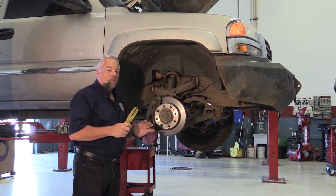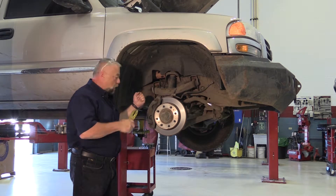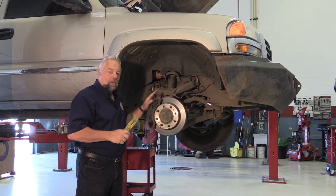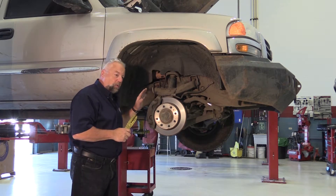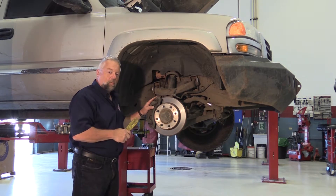Most of the time when we're going to reuse calipers, we just take a big old screwdriver and push those pistons back in with a C-clamp. Think about this for a minute — think about the fluid that's in that caliper. That is probably the dirtiest fluid in the whole system because all the debris does go downstream and end up in the caliper.